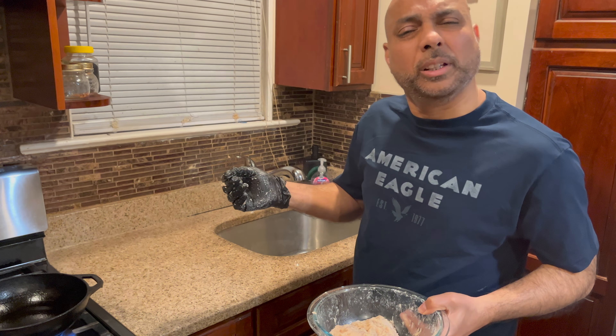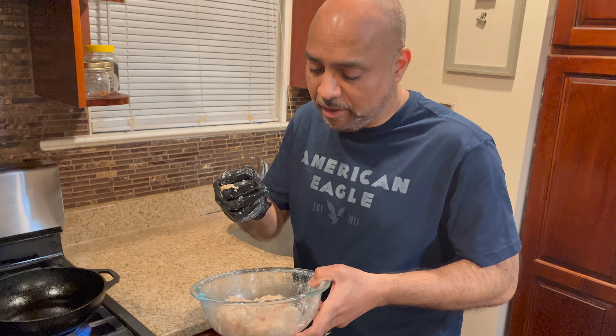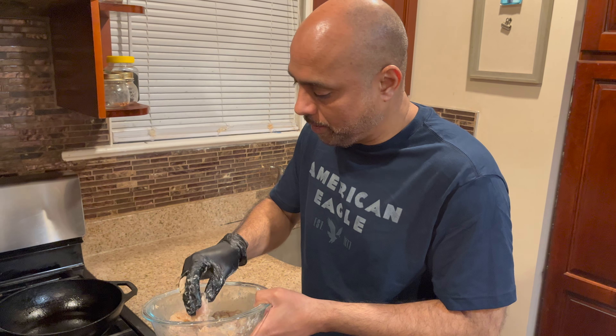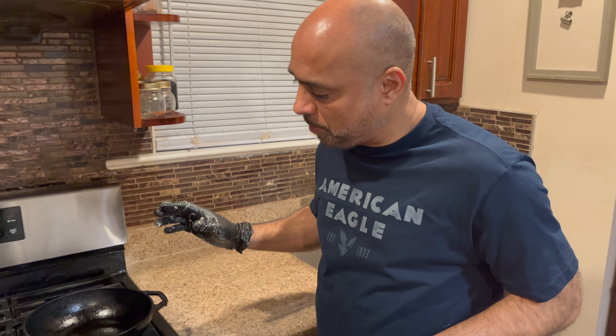I'm going to marinate the chicken with all the ingredients and rest it for at least half an hour, and then I'm going to deep fry the chicken really crispy and golden. It's been almost half an hour — my chicken is really nicely marinated. I already preheated my frying pan.